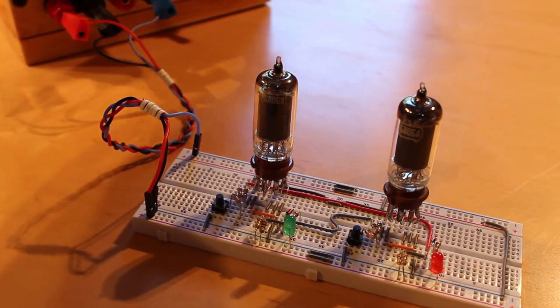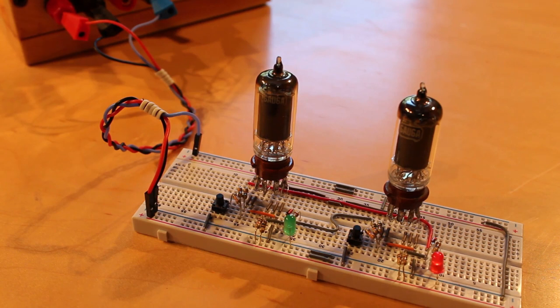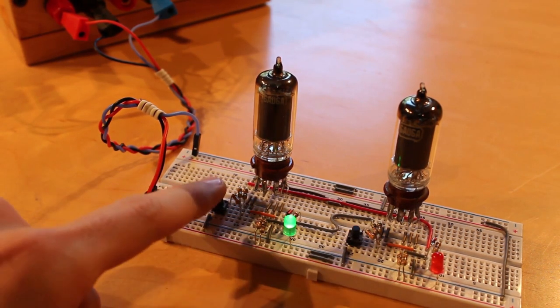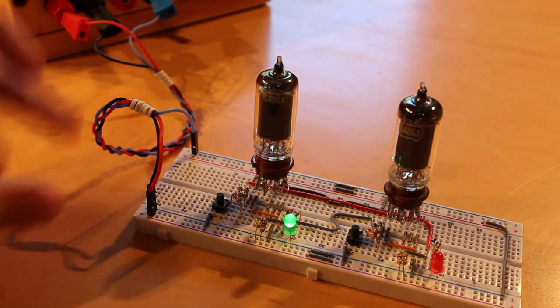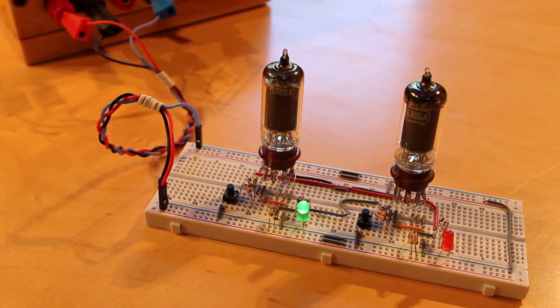Let's flip the switch — the heaters should start warming up. We saw the green light turn off, which might mean the tubes are warming up correctly. So our SR flip-flop should theoretically work. Let's push the button and find out. There we go — that works! We've eliminated one supply right off the bat and we've got a working SR flip-flop.